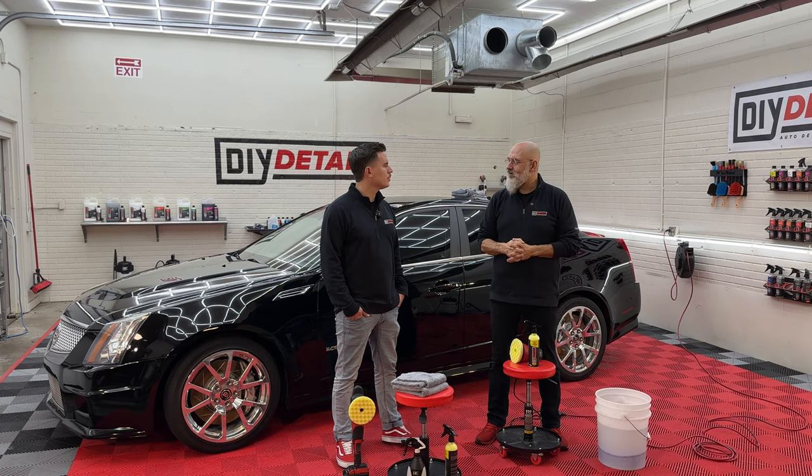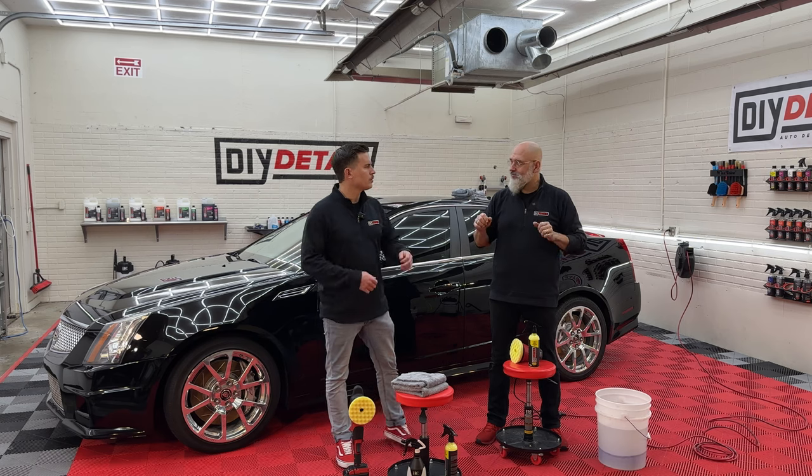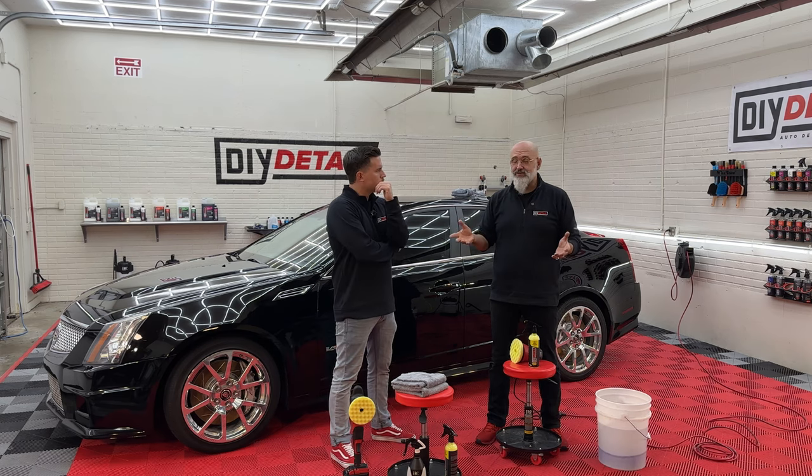And it looks great when they put it out there. Two or three weeks later, you drive by — the car hasn't moved, it's only been rained on — but now you see buffer trails on it. Buffer trails are indicators that they used a rotary and used it wrong. A rotary doesn't cause buffer trails; the person using the rotary causes buffer trails. So let's get polishing.